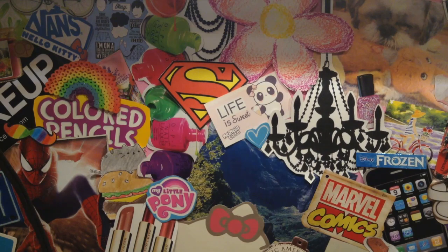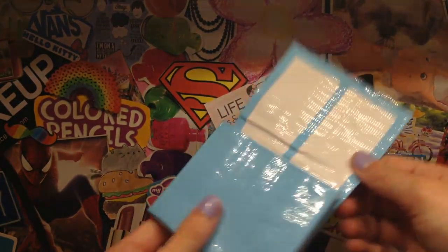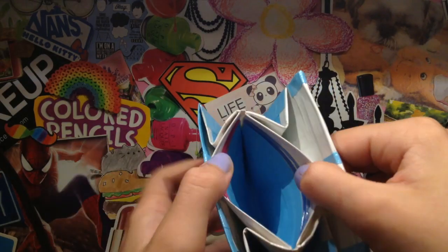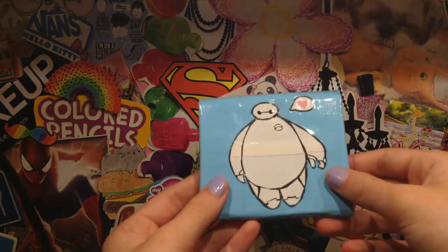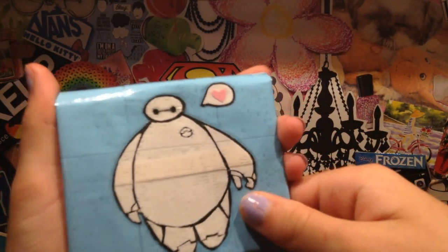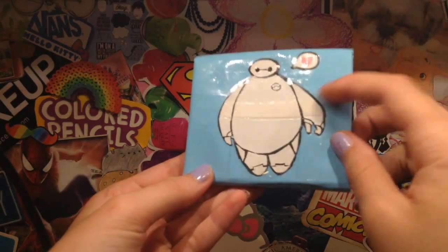Next is probably my favorite wallet for this craft update for sure, and it is with the new icy blue tape. It has white on the inside with a blue strip down the middle, and then it has the light blue on the inside of the coin pouch as well. My favorite part about this wallet is the Baymax design, and I absolutely love this design so much. It's all clear taped and it is 100% duct tape, and it has a little cartoon bubble, which I think is so cute. This took me about an hour to do, but I really like how it turned out.